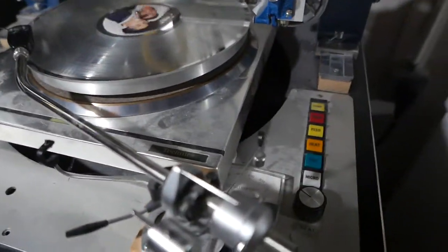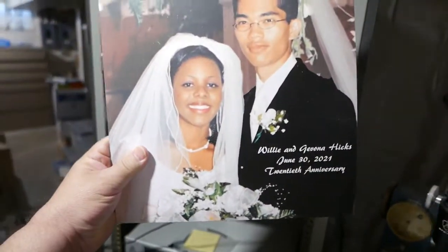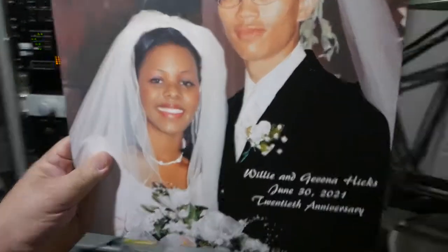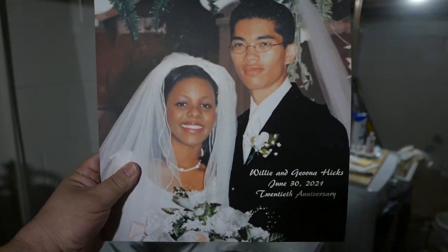We just did a record here — an anniversary record — along with a matching sleeve cover.